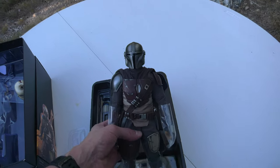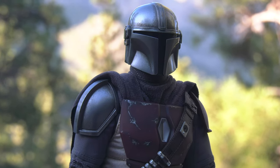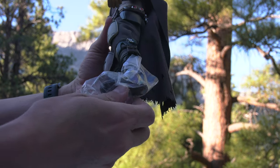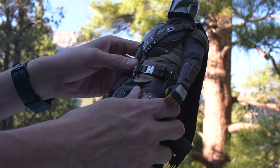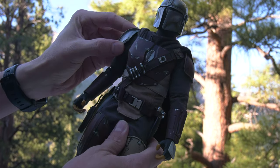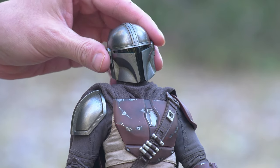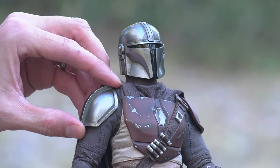Let's get to Mando. I thought he'd be heavier — that's my first impression when picking him up. He looks like a heavy figure. It may be because I'm just so used to picking up heavier die-cast Iron Man figures. Not saying it's bad — he just looks meatier, like he would weigh more. Maybe it's the illusion of the armor plates on him and his overall padded look.